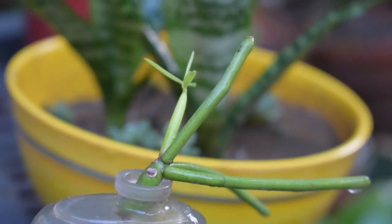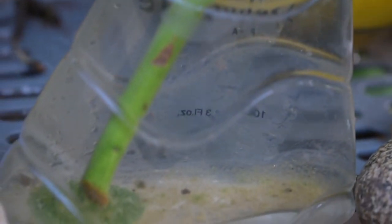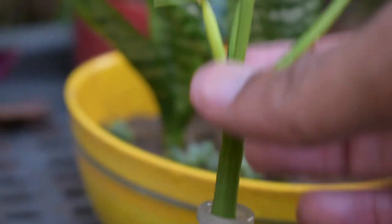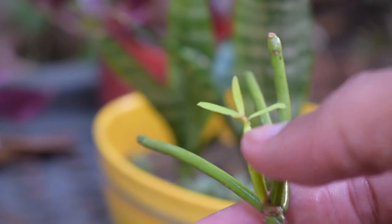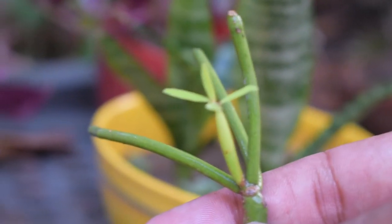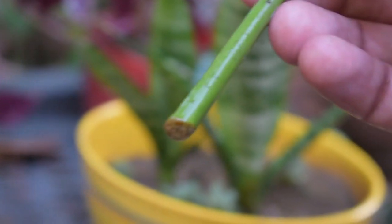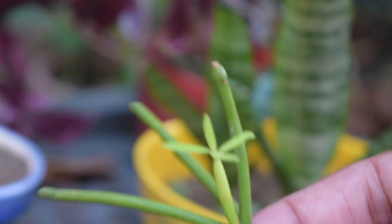I will now show the results. It is about two weeks later. You can see the growth from the water. The roots are not so many but the growth is very good.